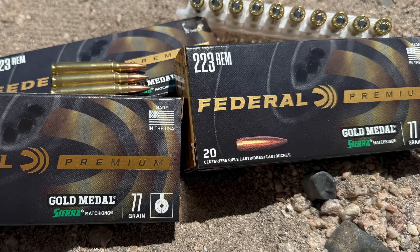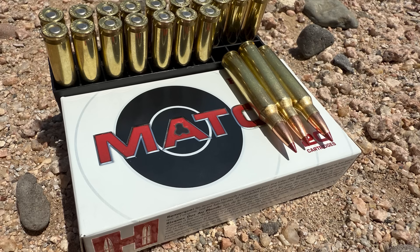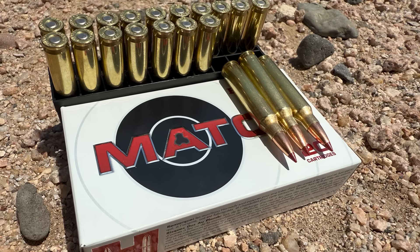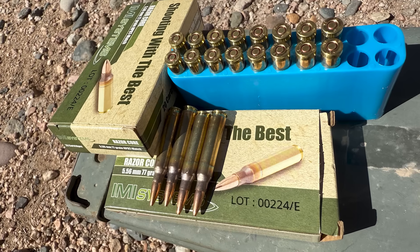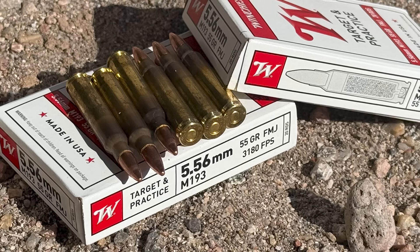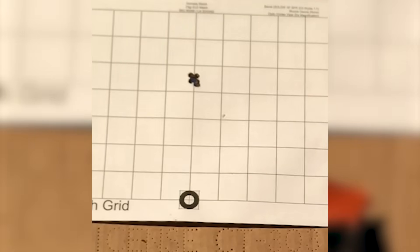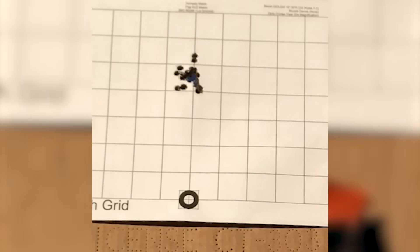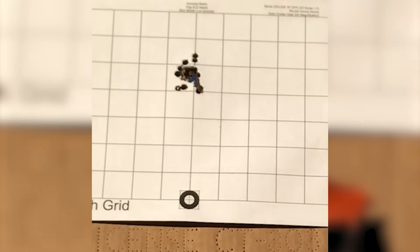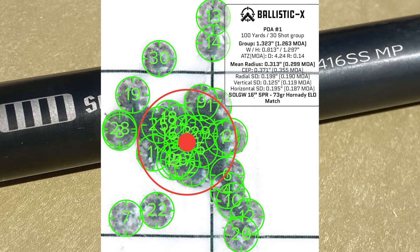Today I'll be shooting four different groups. First, the Federal Gold Medal 77-grain Sierra Match King. Next, Hornady 73-grain ELD Match. Third will be IMI Razor Core 77-grain. And last, just for fun, we'll see what this barrel can do with Winchester M193 55-grain FMJ. Before we get started, for your reference, here is the best 30-shot group shot with an AR-15 on video so far — it was with a Sons of Liberty Gunworks SPR barrel shooting Hornady 73-grain ELD Match. All right, let's do it.